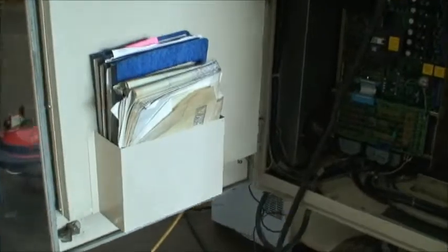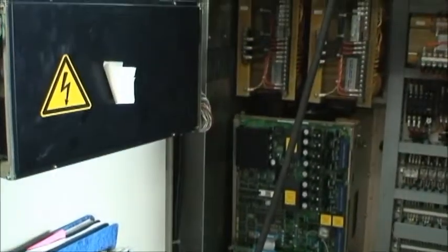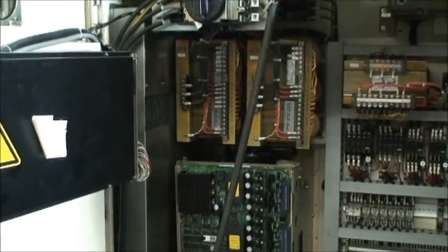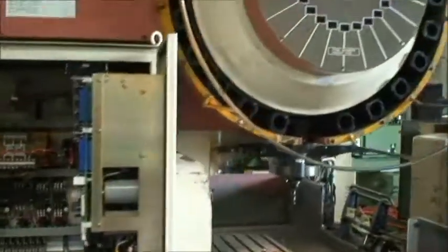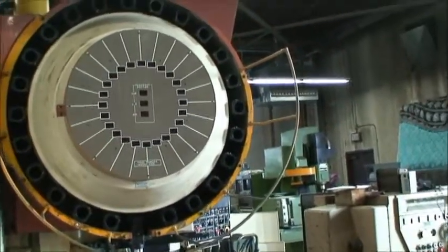It's equipped with just about all the manuals. It also has the data card, manual pulse generator, and it's a 15 horsepower spindle drive. Here's the tool changer, which is a 24 position.